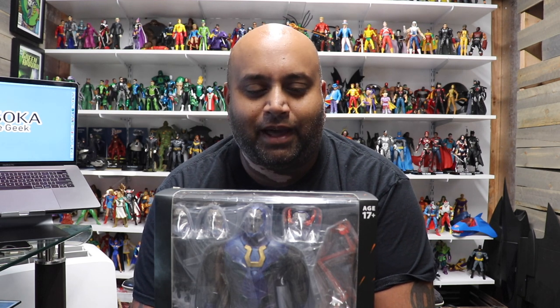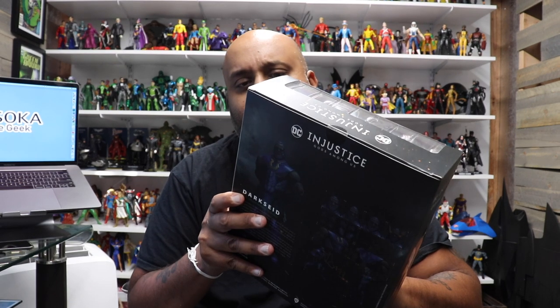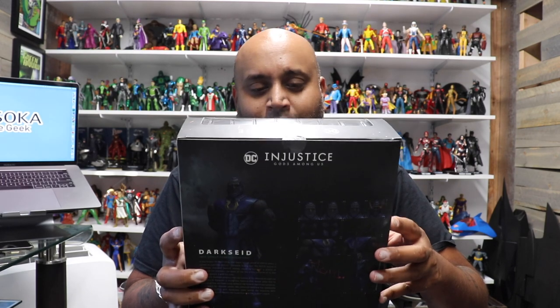For those of you who aren't familiar, Storm Collectibles is a Hong Kong-based company. They do Mortal Kombat figures and some others, but what I care about is their DC figures. So far they've done a Lobo figure, a Bane figure, and I think this might be just their third figure. Their license is with Injustice — I'm not sure if it's Injustice 1, 2, or both games, I don't really know. But anyway, they've released a few figures so far and from what I've seen they're really lovely.